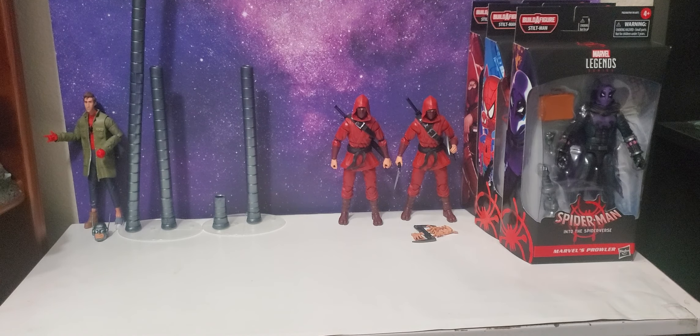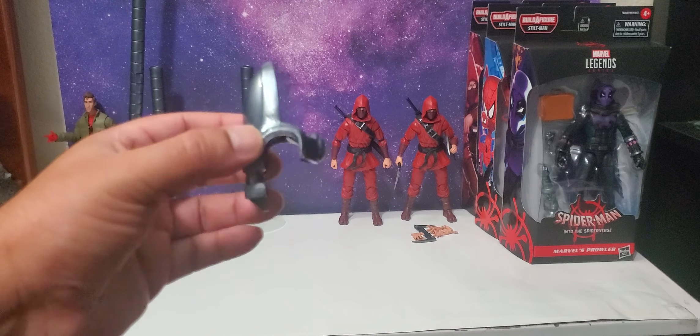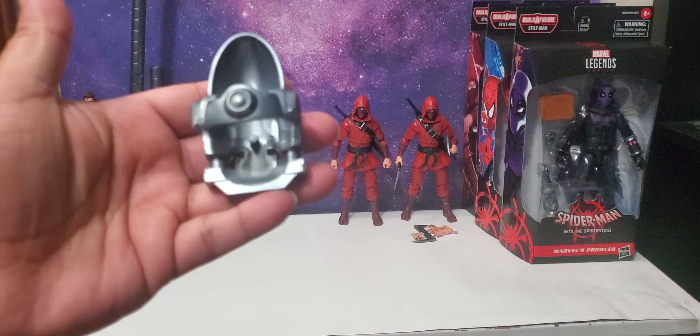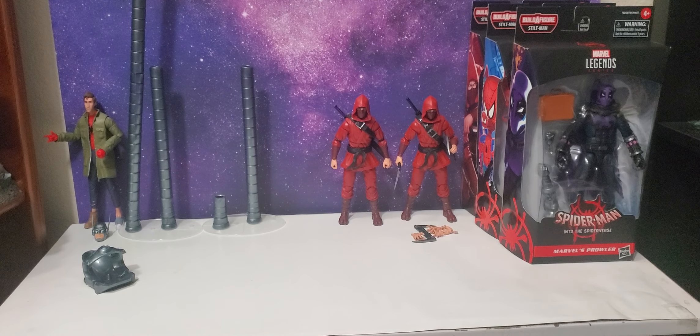We're gonna crack this guy open real quick — this is a really cool wave. I thought this was a chest piece for Stilt-Man but it's actually more like an accessory piece where you put his torso that comes with Gwen. You stick that in there, pop the head on, and it ports right into the back of the figure. That's kind of cool.